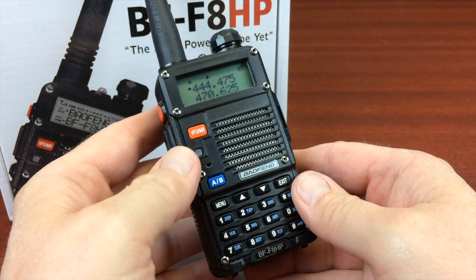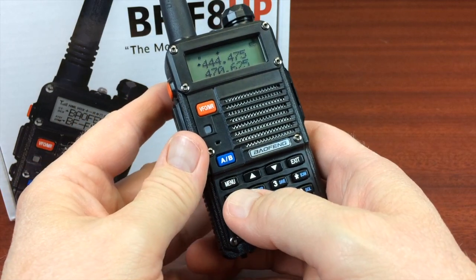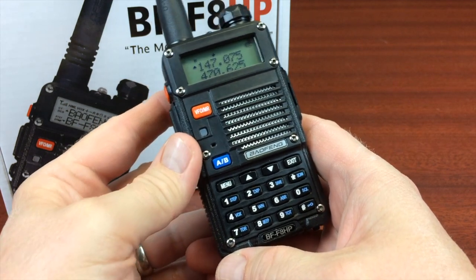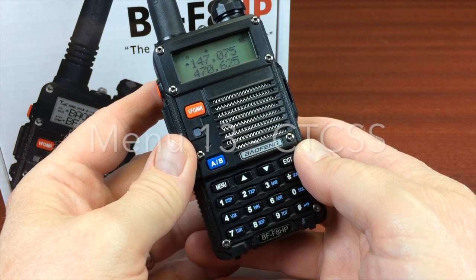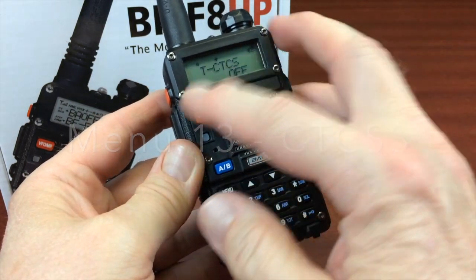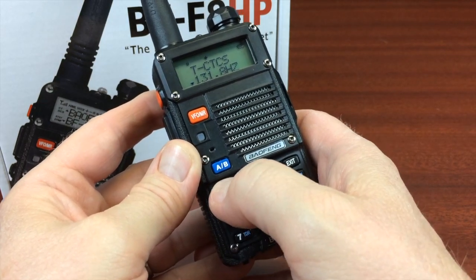We're going to put it into frequency mode — the VFO memory button switches between memory channels and VFO mode. The first thing you want to do is just put in the frequency from the keypad for your repeater. I'm going to punch in 147.075, and that's going to be my receiving frequency. Most repeaters have a PL tone or a CTCSS code, so that's going to be menu 12 or 13. Menu 13 is going to be the transmit CTCSS. Hit menu to get down to the bottom, and we punch in the frequency — this particular repeater is going to be 131.8. Hit menu again to store that.